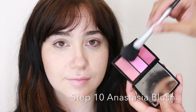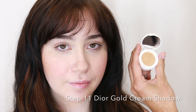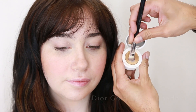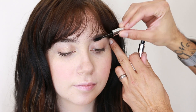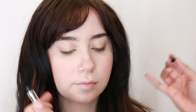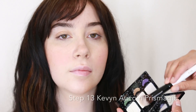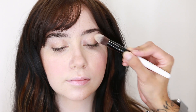Next is blush. For eyes, we're keeping it simple and using a gold cream eyeshadow base. Since Abigail's eyebrows are nice and full and pretty defined, I'm just using a clear eyebrow gel. We're also gonna add some subtle highlights right above the cheekbone, blending into her eye.